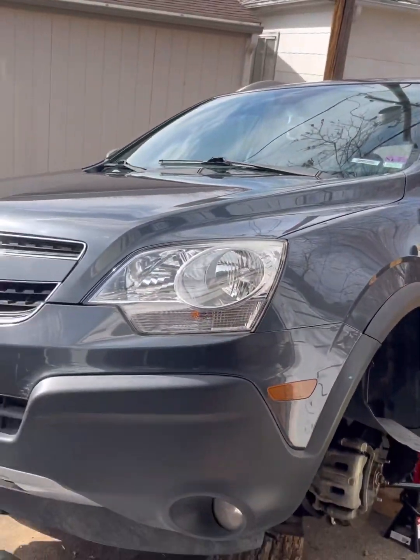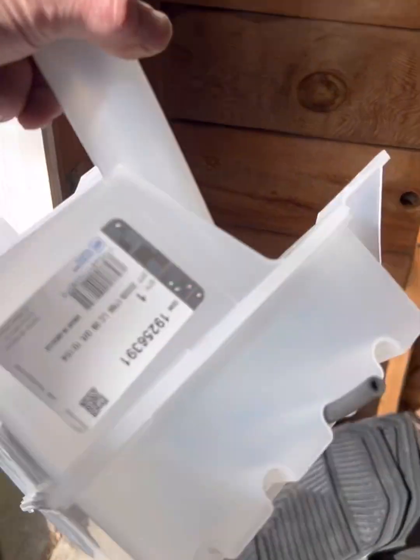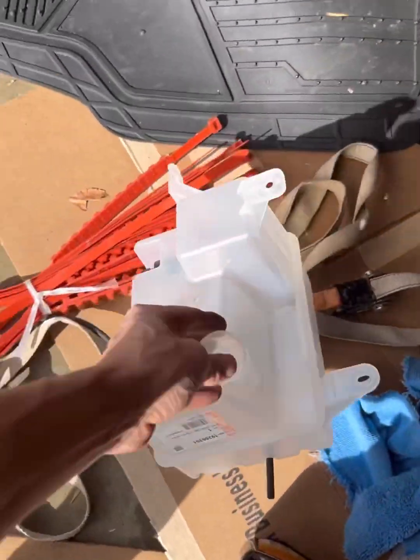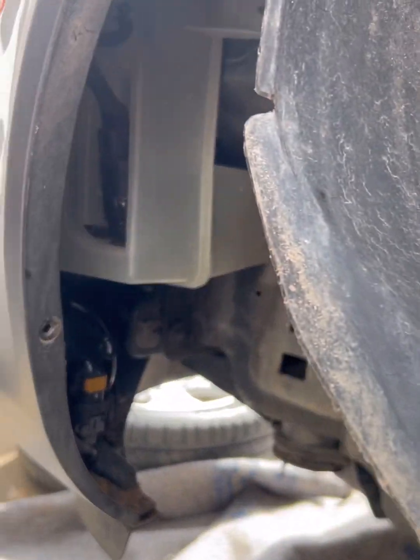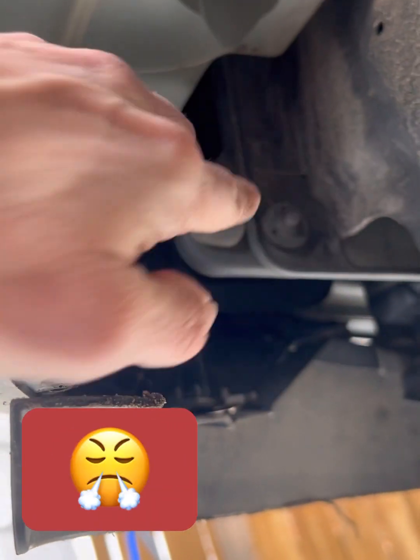Chevy Captiva — replacing that part. Took the wheel off, removed this, and this is the part that we need to change. The reason is that one right there.